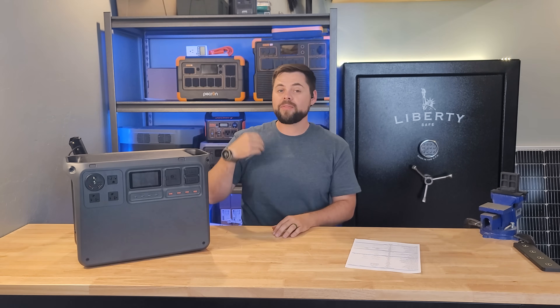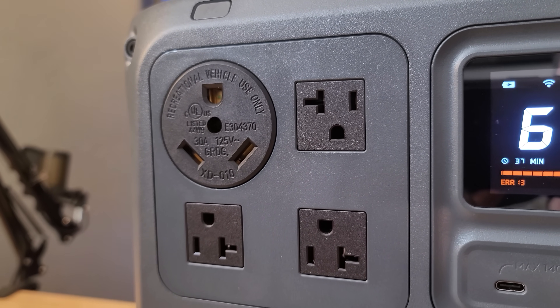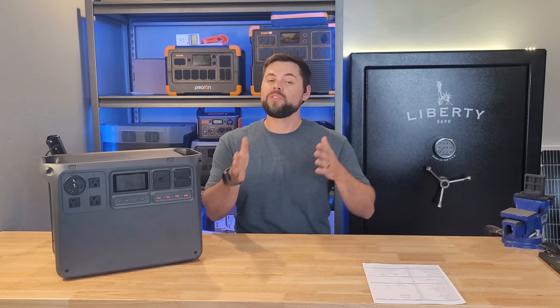This is a solar generator, or what some people call a power station. In a system of this size you could have 3,000 watts of output power. So if you're looking for essential backup power — meaning fridge, freezer, lights, fans, small devices — or if you're going camping, doing some overlanding, or if you just need portable power on the go that has a really large inverter and a solid battery, then the DJI Power 2000 fits that category.